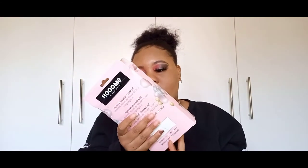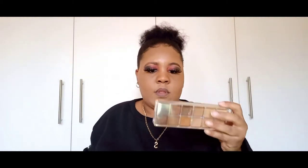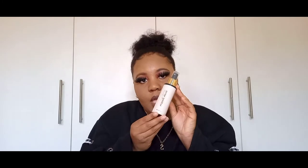Then I have a liquid liner. Then I have foundations — these are my foundations guys. I also have this foundation. Then I have a setting spray, which you guys know. I have an eyebrow gel. A red lipstick which I got a while ago.